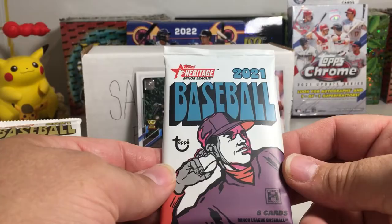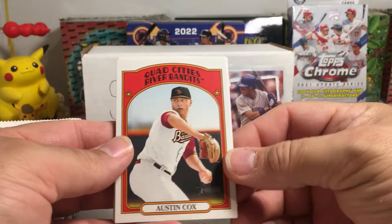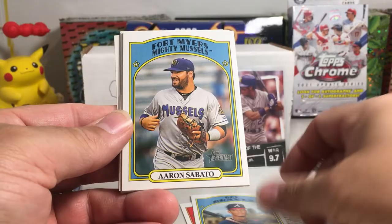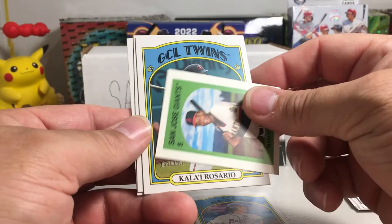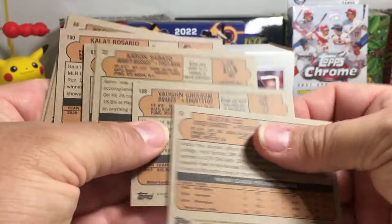There's the odds on the Heritage Minors 2021 — you actually have a pretty decent chance of pulling autos, like one out of nine packs or something. Austin Cox, Vaughn Grissom, Aaron Sabato, Jesse Franklin, and we got a Marco Luciano mini, Orelvis Martinez, Werner Blakely, and Tyler Freeman. We'll check for short prints in this pack — no, we did not get any.